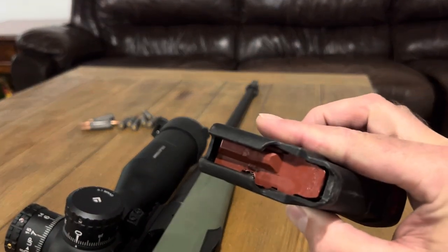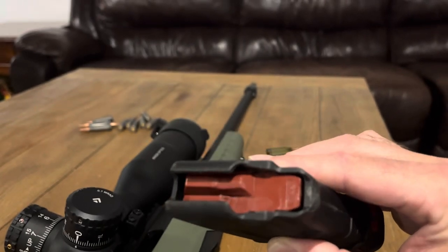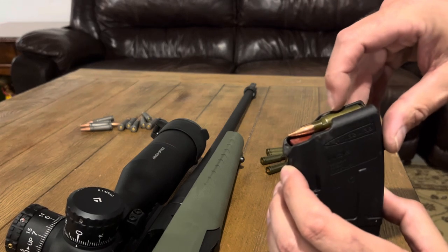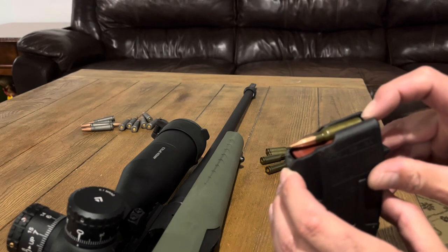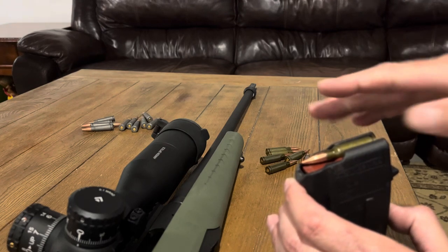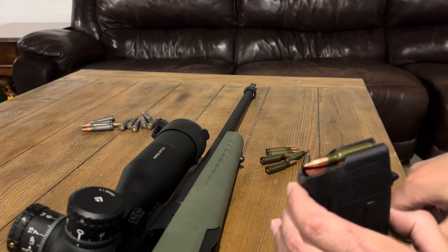You can kind of see here — the front portion of the follower — I took a dremel tool and dremeled it down. The reason for that is you want the round when it's inserted to be in full contact with the feed rail. Before, it would sit kind of nose-up — not a lot, but as you put more rounds in it got more pronounced, to the point where the bolt would just slide over the top of the round. By removing some material up front, it changes the angle that the follower pushes up and keeps it in its proper orientation.